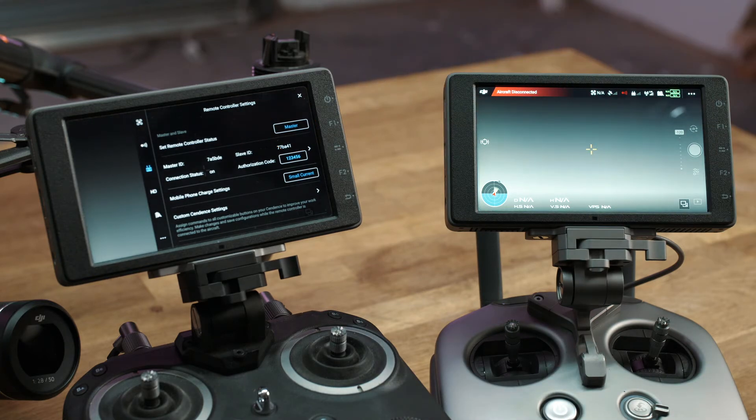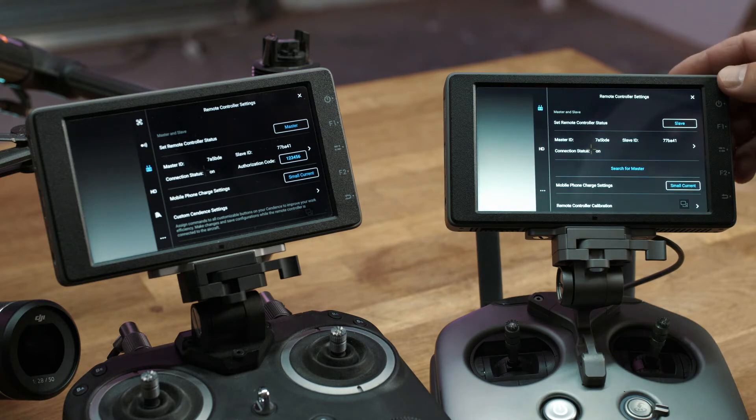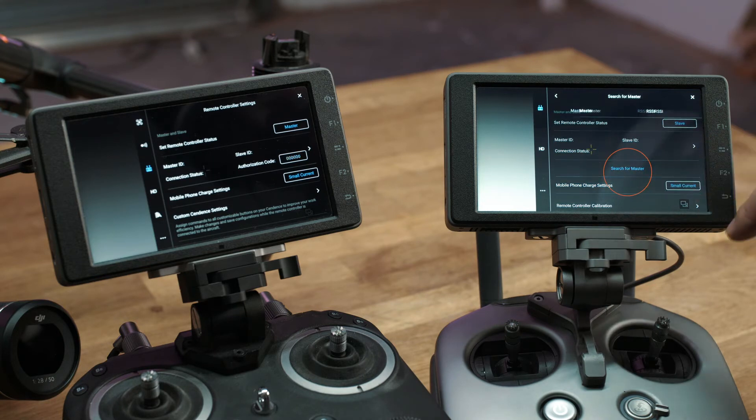Once that's done, go into your second controller — this is the slave controller. You want to go up to the top icon where there's a little controller. Once you're in there, the most important thing is to make sure that slave is selected. If it's on master you can't get to the next step. Select slave, then we want to hit search for master controller.